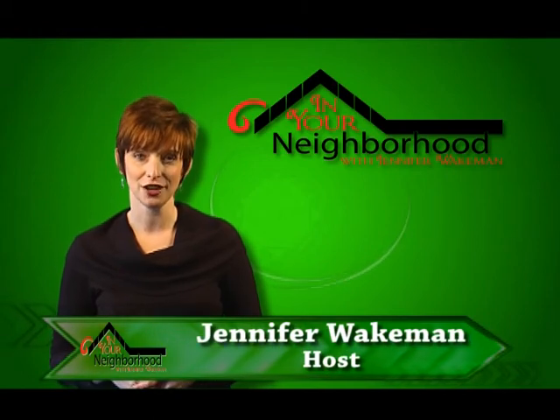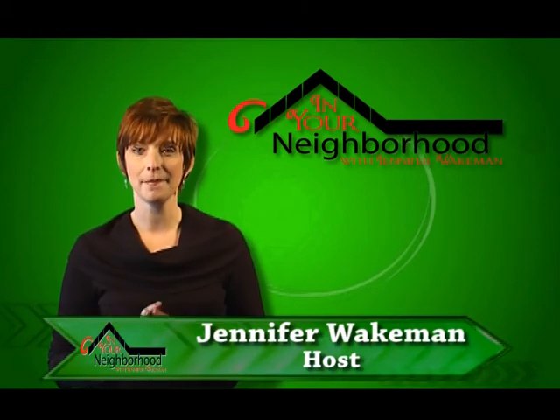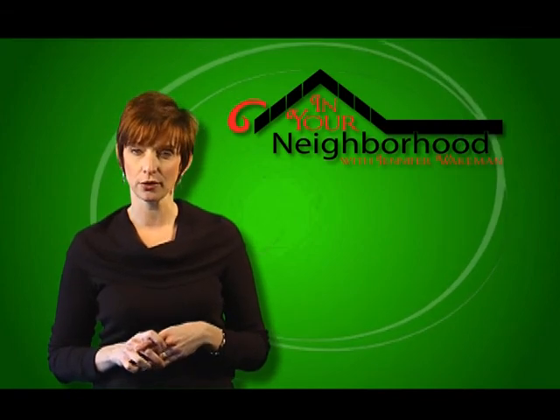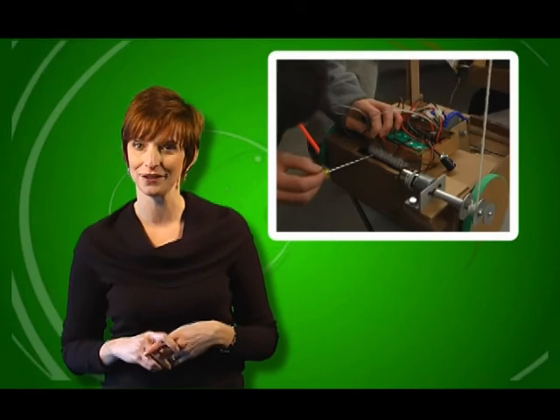Welcome to In Your Neighborhood. I'm your host, Jennifer Wakeman. There is an amazing program at the Milton High School where students learn important engineering concepts while building robots out of cardboard. Take a look.